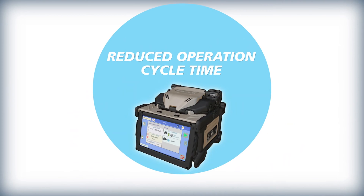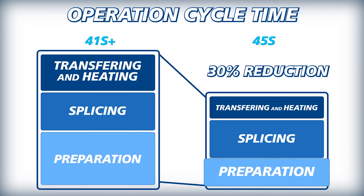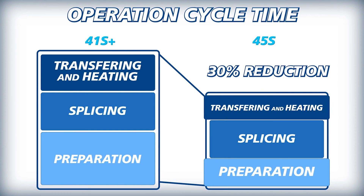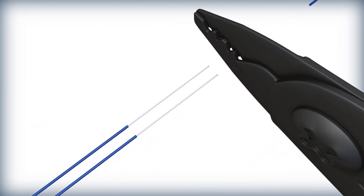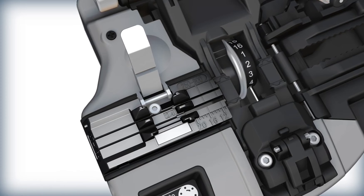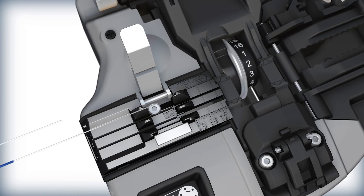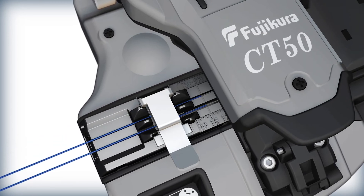The kit shortens operating cycle time by speeding up fiber preparation, loading fibers into the splicer, fiber transfer to the tube heater, and lowering splice protection heat time. Two 250 micron fibers can be stripped simultaneously with the SS05 Fiber Stripper. Likewise, the CT50 Fiber Cleaver, fitted with a dual fiber adapter plate, can cleave two fibers simultaneously.